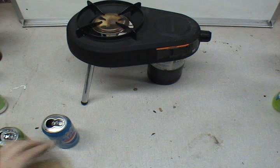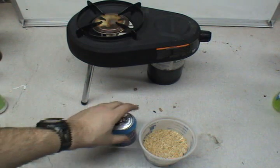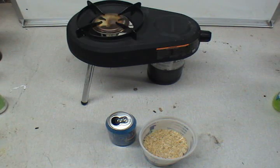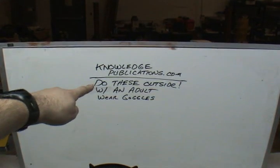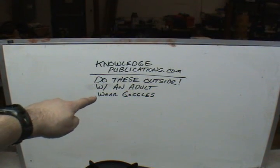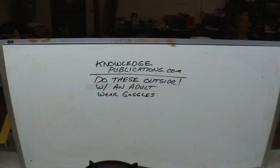Hello, my name is Stephen Harris, and I'm with Knowledge Publications. We publish the best stuff you've never seen on energy. I'm going to show you some stuff that you can do at home, but you darn well had better do this outside with an adult, and you better wear goggles and gloves and a full face shield.